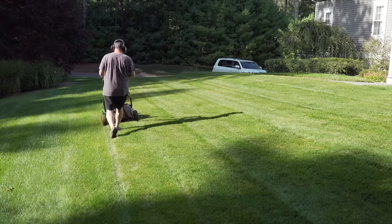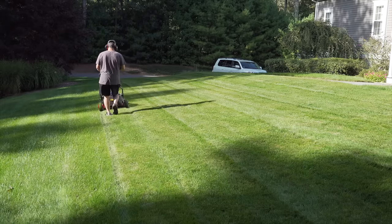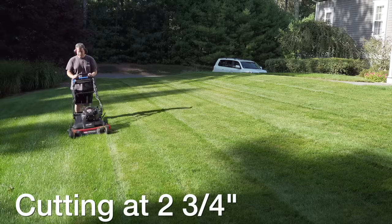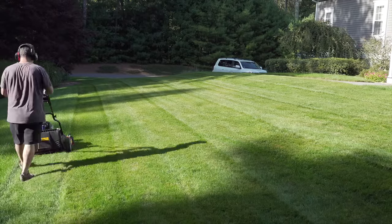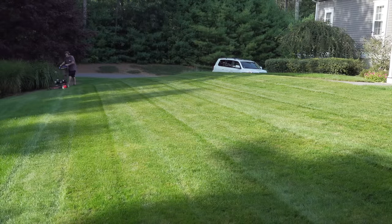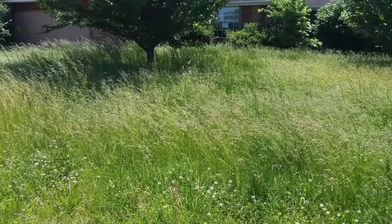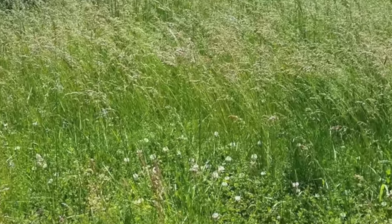Many people will tell you that if you let it grow long you'll have so many fewer weeds and it'll be that much healthier. But in my experience that's never been the case — I never noticed any difference at all whether I cut short or long. If you have any doubts, go by anyone's yard that almost never cuts their lawn. It looks like a mess and of course between all the grass blades are plenty of weeds.